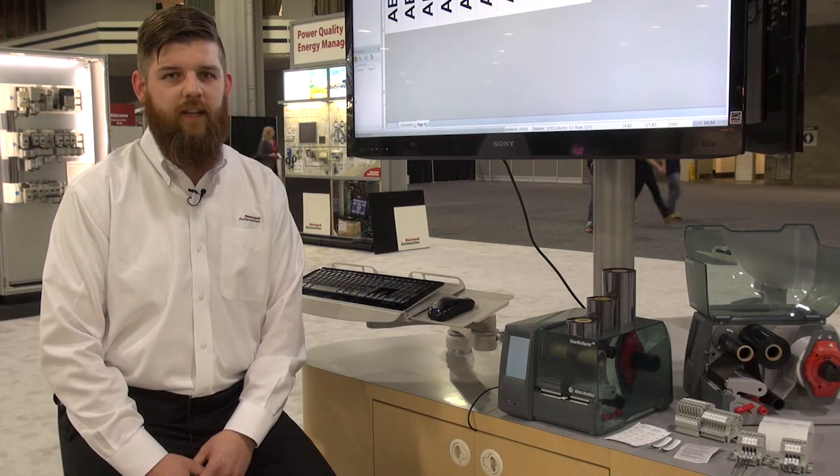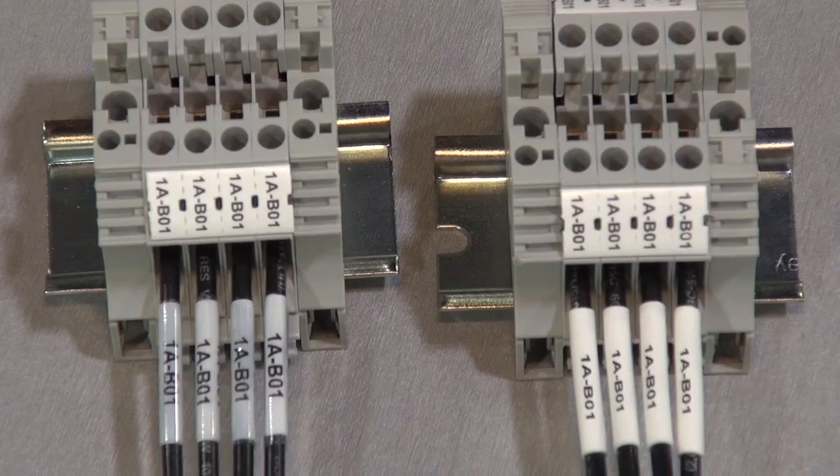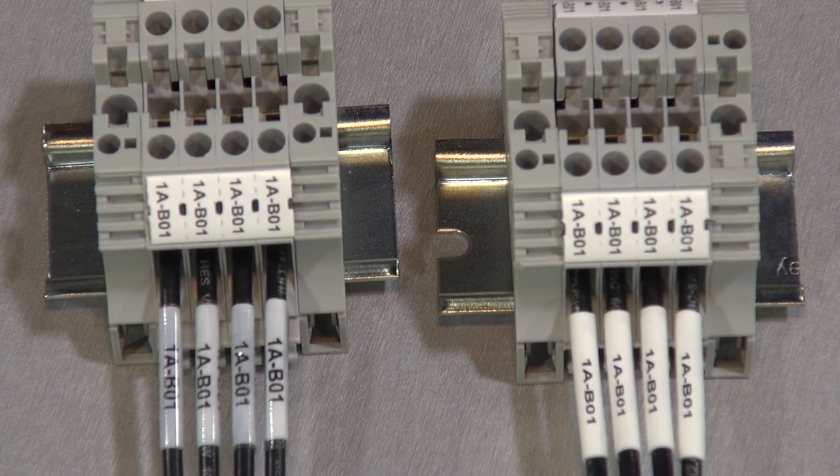We're really excited to talk about this printer today because it is a really all-in-one type of unit for all of your marking needs. Not only does it mark cables, wires, and adhesive labels for products, but it also does terminal block tags.